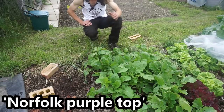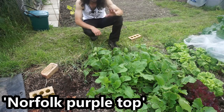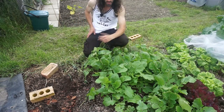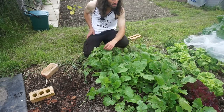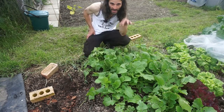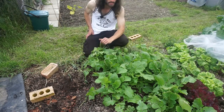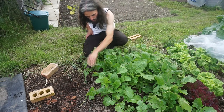Turnip Norfolk Purple Top: initially planted on the 23rd of March and transplanted out here on the 13th of April. It's a heritage variety — you can eat the turnip tops as well as the roots. There are a few little holes in the leaves. It's forming some nice roots and if I remember correctly it dates back to the 1700s.